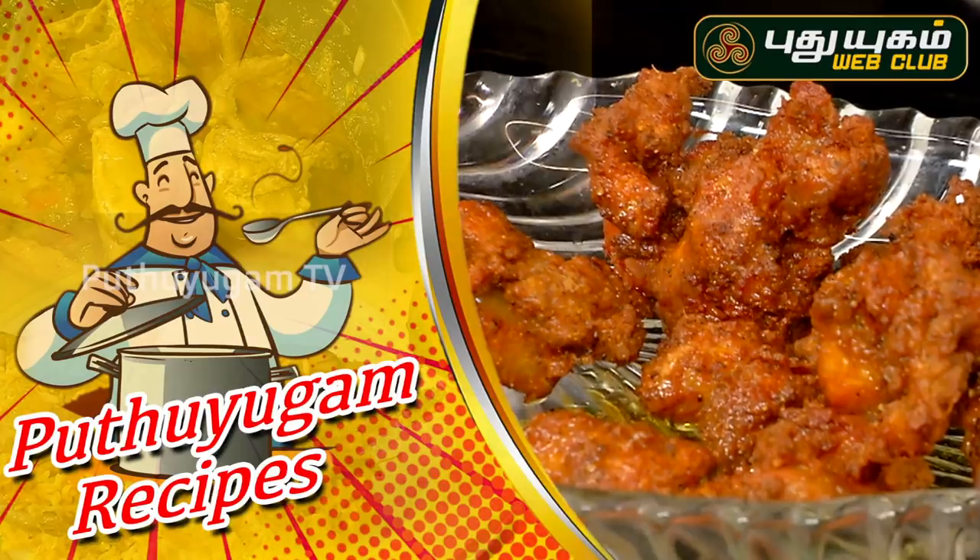Chicken 65 is ready! If you like this video, you can try this chicken fry recipe. Subscribe to my channel and comment on this video. If you have another interesting recipe suggestion, you will find another interesting recipe here.